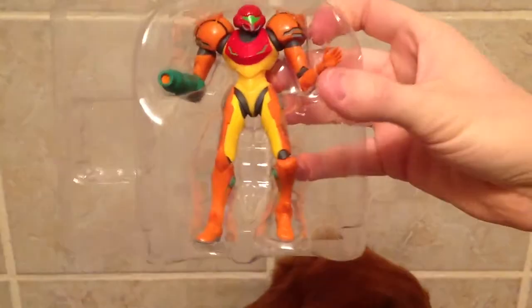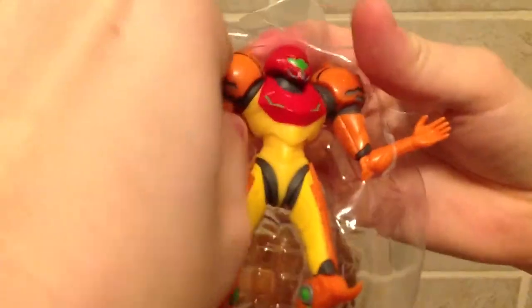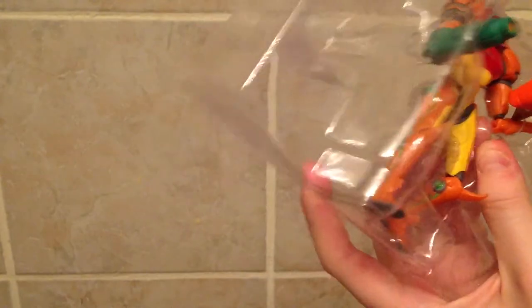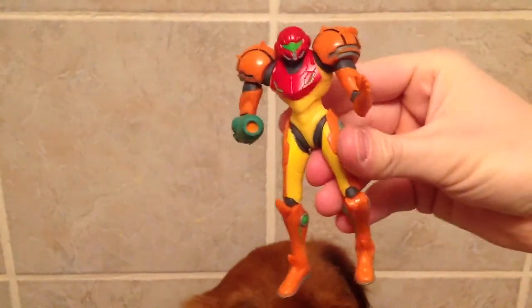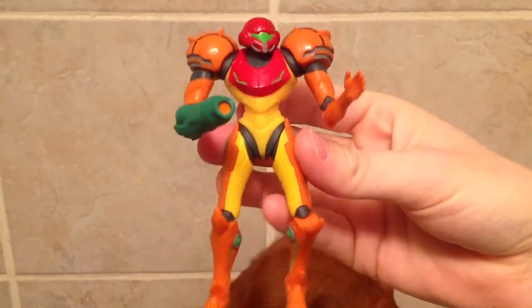So we've got Samus encased here. We'll go ahead and take her out and take a look at the build quality. Oh, she's actually fastened in there. Man, they really, really have her snug. Must find Samus! And it actually seems that I may need to cut this little band here by her wrist. There we go.